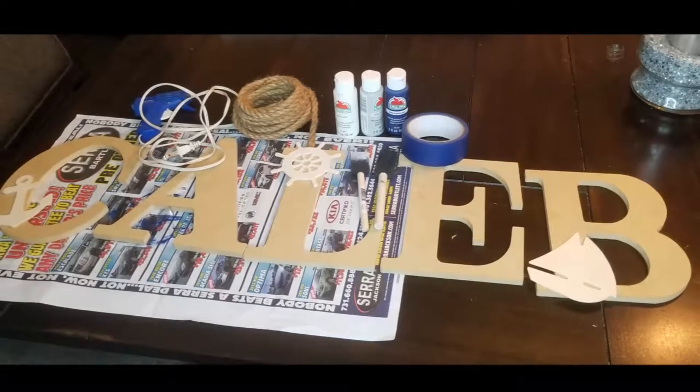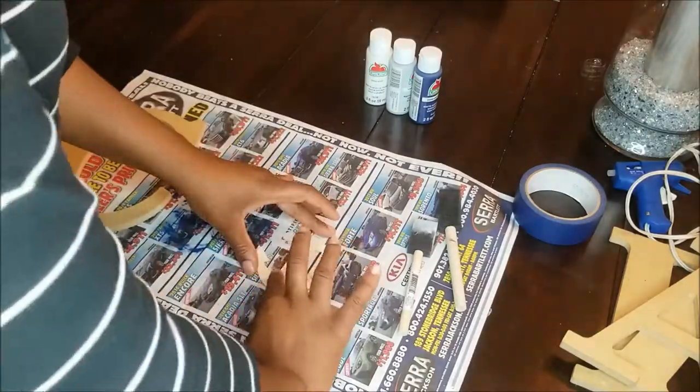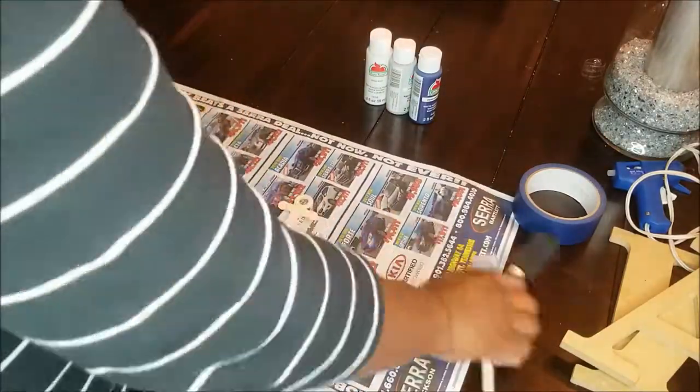The painter's tape and foam paint brushes came from the Dollar Tree. The glue gun and glue sticks I already had.